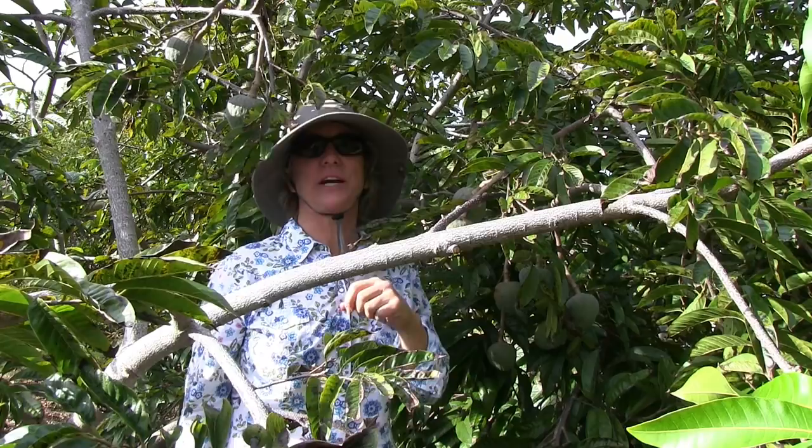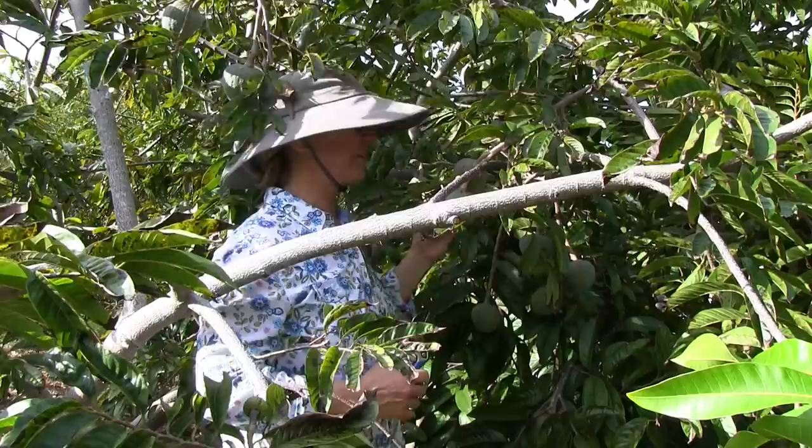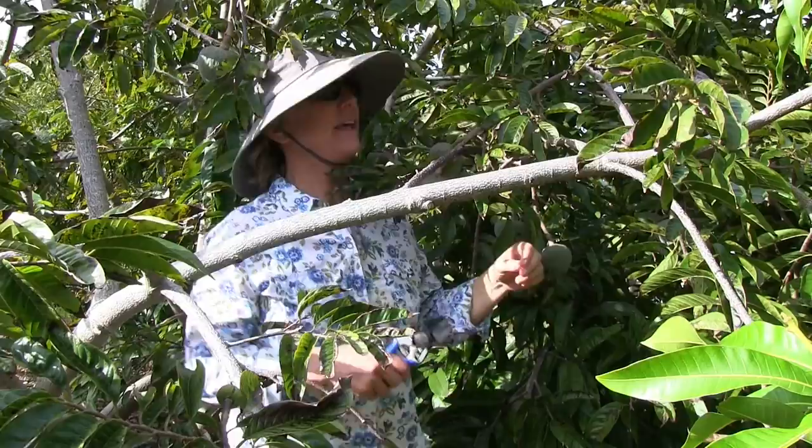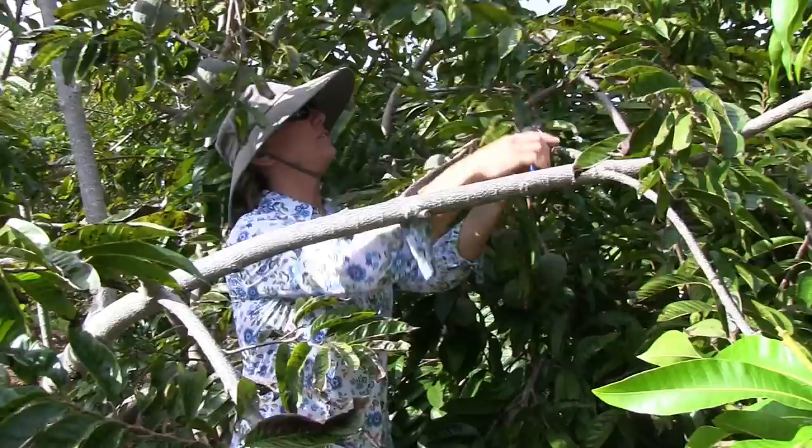When you have a ton of fruit set, it's a strain on the plant and it will possibly reduce the size of the fruit that remain on the tree. So basically you got to take a lot of it off when you have so much hanging. Anything that has a little problem, off. Anything that's small, take it off. There's small fruit like this one here — it is going to end up with bugs later in the season. So take it off.